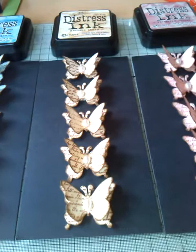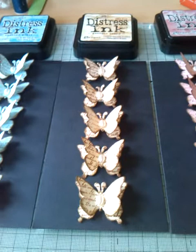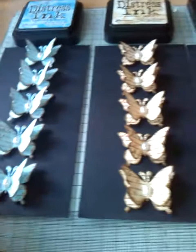Hello everyone, this is Tracy back again, and this time it's with a swap I've participated in over on the Facebook group Crafty Swappers UK. We had to make 15 — three lots of five — butterfly candy for our partner, and my partner is Rachel Hart. These are the butterflies that I've made for her.